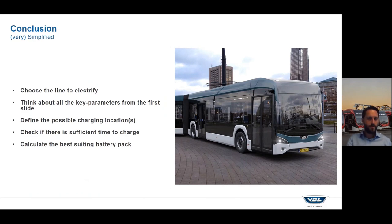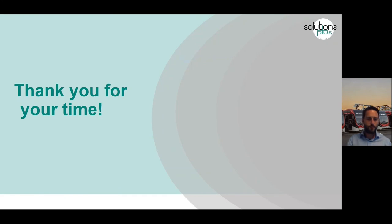Do you have sufficient time to charge? Is there a break? Is there a difference during rush hour, or can you reschedule the planning of drivers or buses to make some time to charge? Once you know all these parameters you can calculate the best fitting battery pack for your operation and then start driving with your system. Thank you for your time — there is another video on how to optimize your fleet which is linked to this one, so check that out as well. Good luck with thinking about system specification.